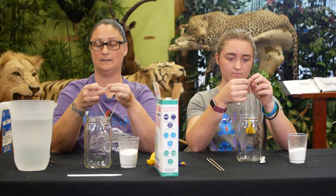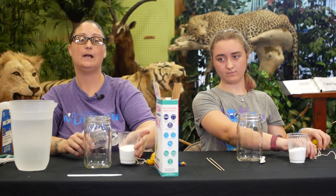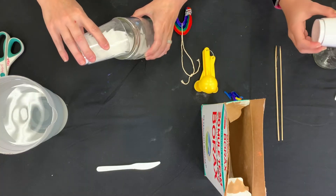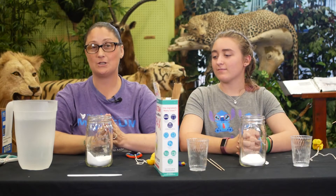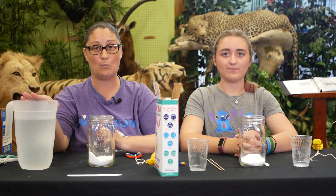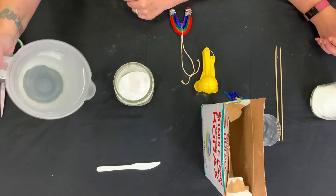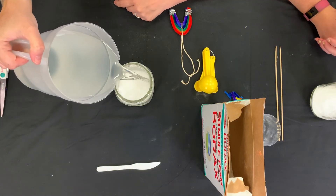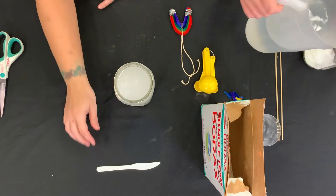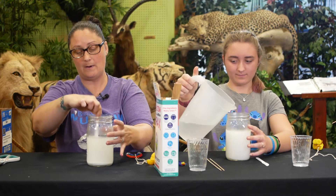Now that we have a knot, we're going to set that aside and take our borax and pour it into our jar. This mixture calls for three tablespoons of borax per one cup of boiling water. Now that we have our borax in here, we're going to pour in three cups of boiling water. Then we're going to stir it and make sure that all the powder is dissolved.